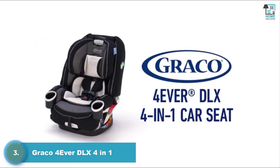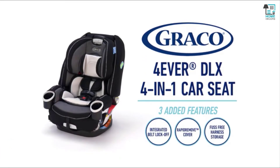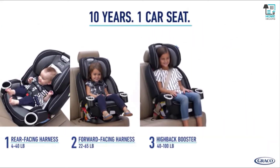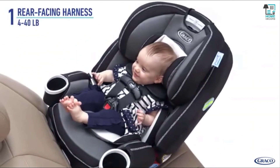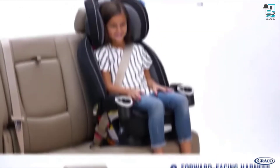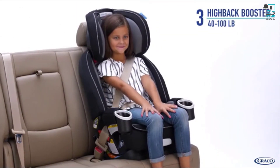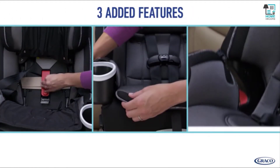The Graco Forever DLX 4-in-1 Car Seat is the only car seat you'll ever need, now upgraded with three new features. This 4-in-1 seat grows with your child, so you can enjoy 10 years of use with one seat from 4 to 120 pounds. It starts as a rear-facing harness from 4 to 40 pounds, then transitions to a forward-facing harness from 22 to 65 pounds. Next, it can be used as a high-back belt positioning booster from 40 to 100 pounds, and lastly as a backless belt positioning booster from 40 to 120 pounds.